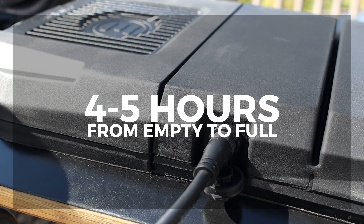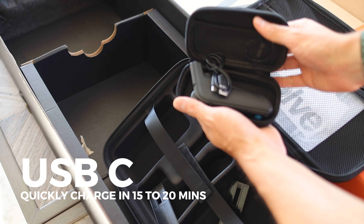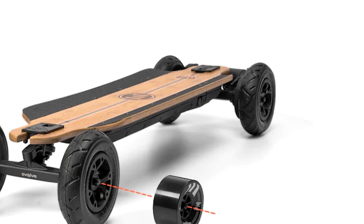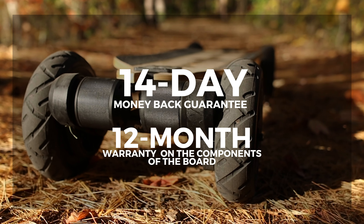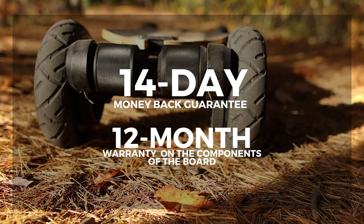For charging, you're looking at a charge time between four to five hours from empty to full. The remote has a USB-C charger and will quickly charge in about 15 to 20 minutes. The Evolve GTR Series 2 is on sale from Evolve's website for $1,550, and they back their product with a 14-day money-back guarantee and a 12-month warranty on the components of the board.